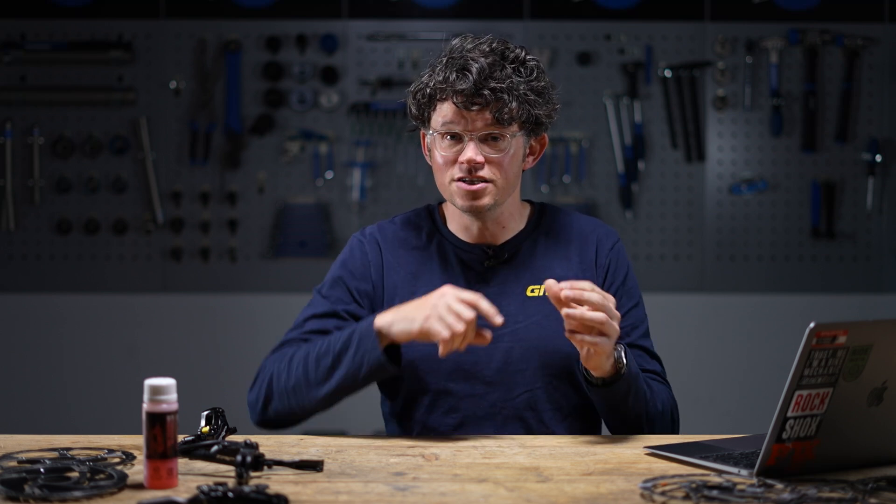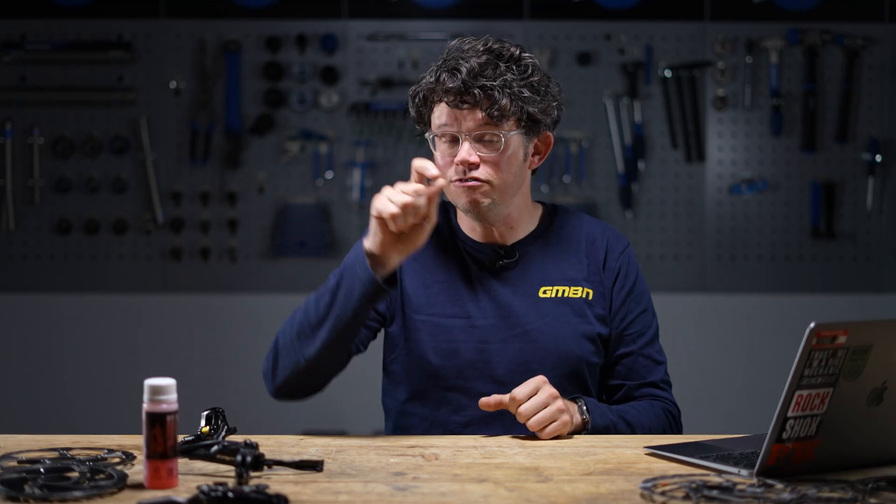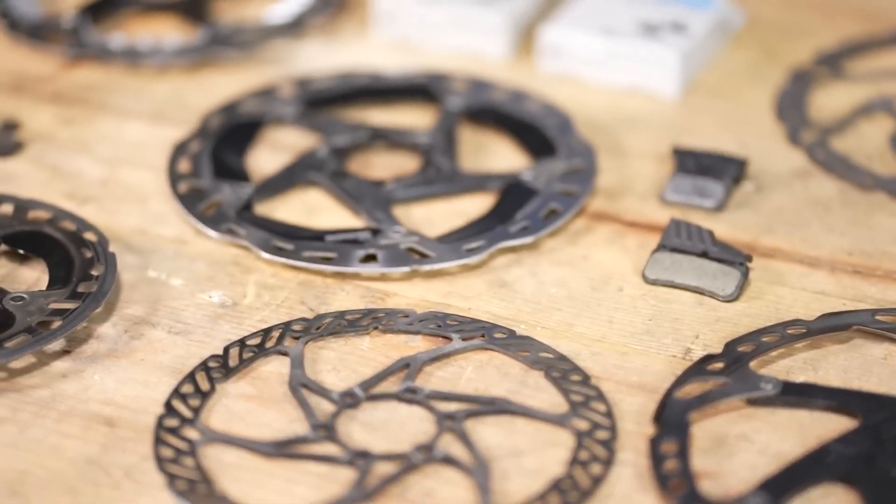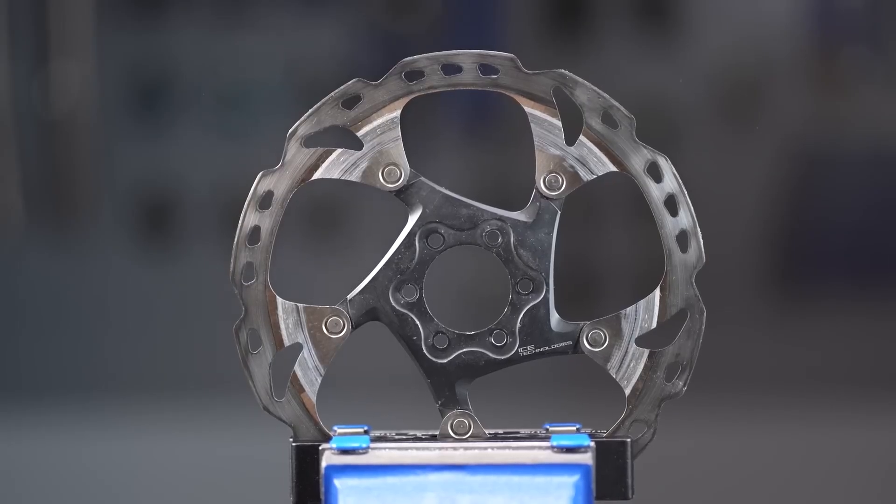There are other heat management tricks too. Galfa, a Spanish brand from the motorsports and power sports industry, have patented a wavy rotor — by increasing the surface area of the rotor you get more cooling, and Galfa's wave design also cleans the pads. Other brands use a sandwich of different materials in the same rotor, most famously Shimano with their Ice-Tech rotors, which use an aluminium core with steel on the outside to boost braking. But one thing that definitely works is bigger rotors.